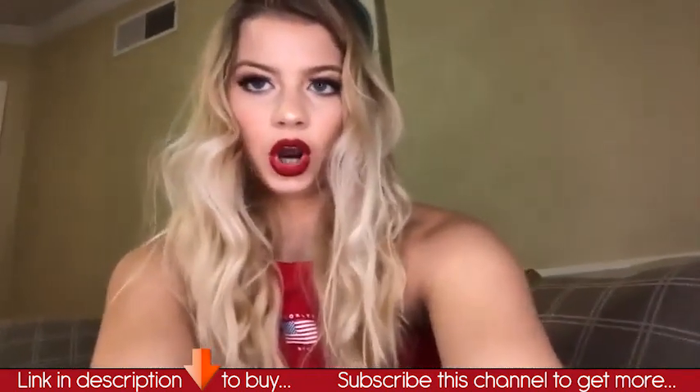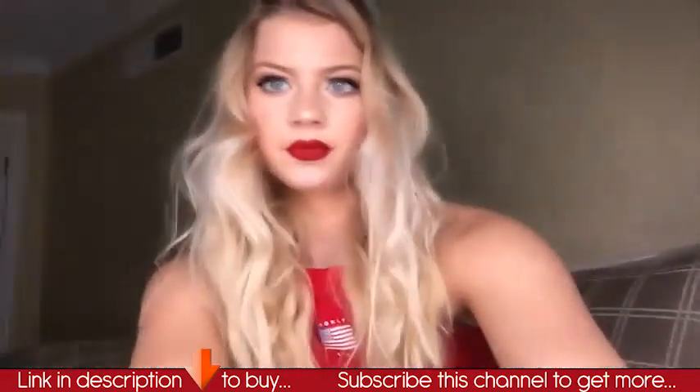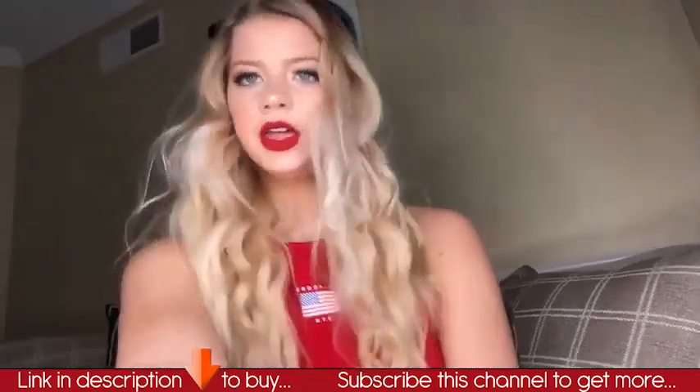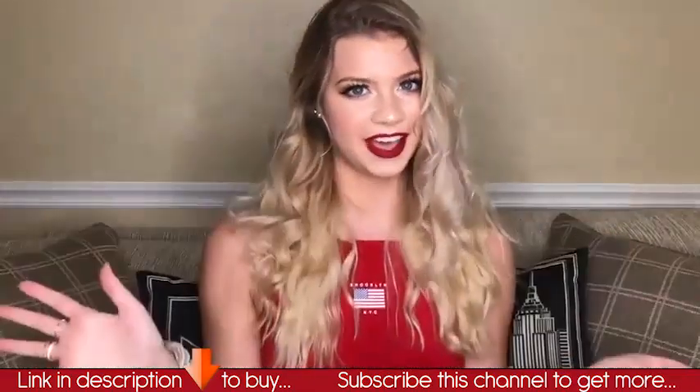So this is it darker, and I can turn it up. Oh, that looks really good! Thanks for watching. Bye, guys.